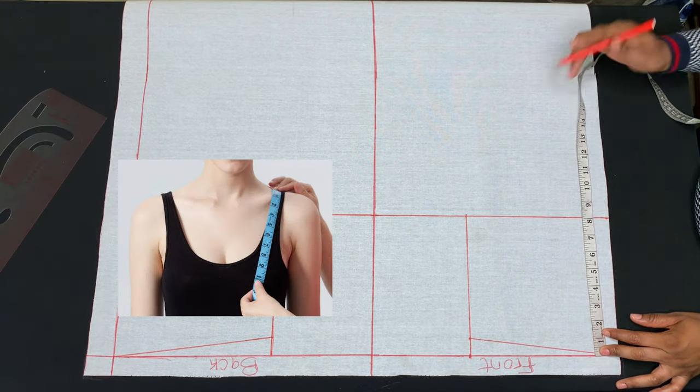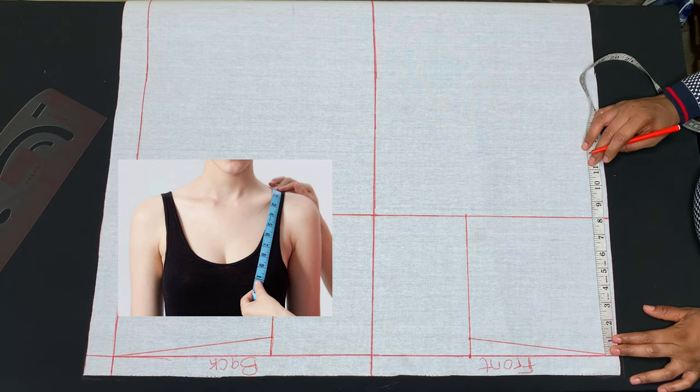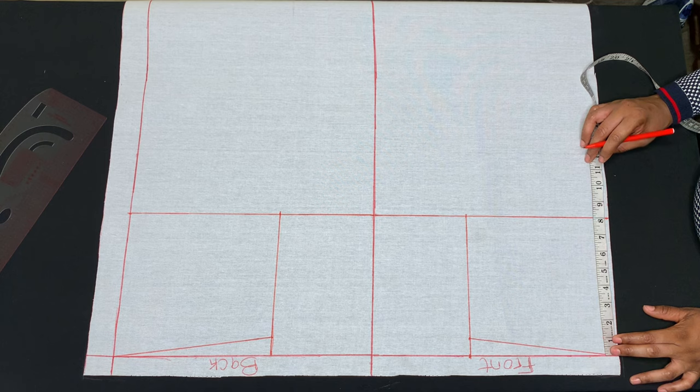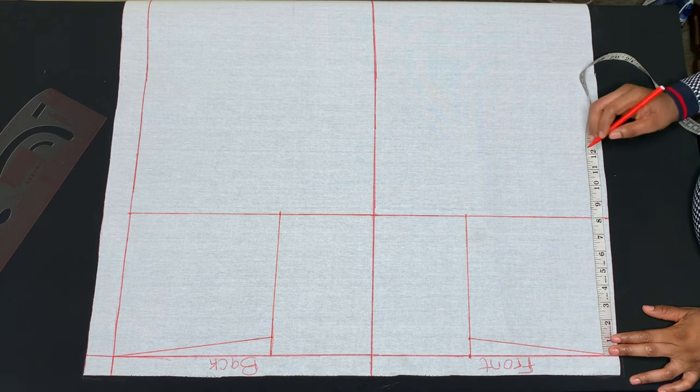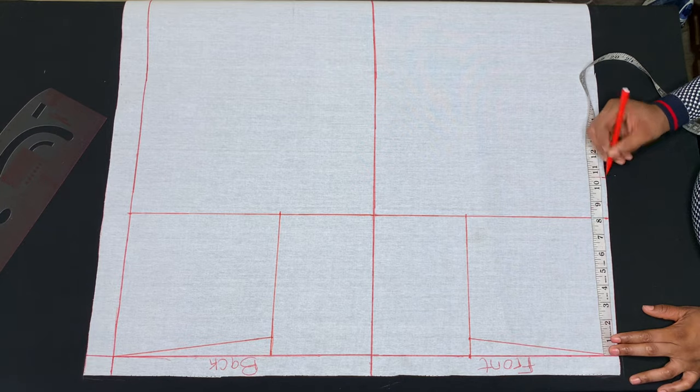The next measurement I'll be taking is my shoulder to bust measurement. My shoulder to bust point is 10 and a half inches, so I'll go ahead and measure 10 and a half inches and connect the points.